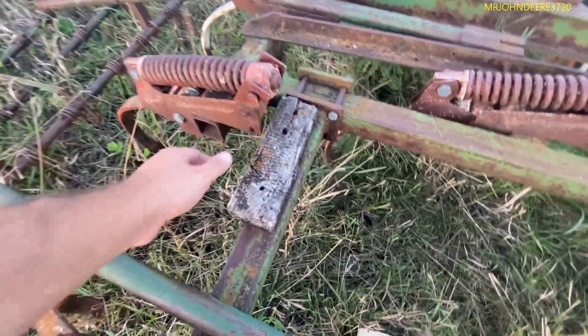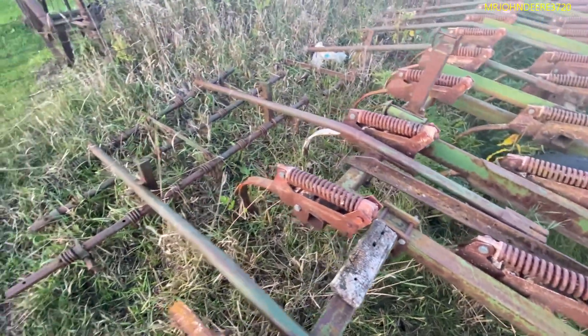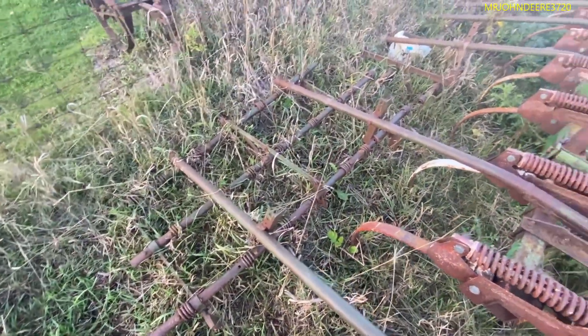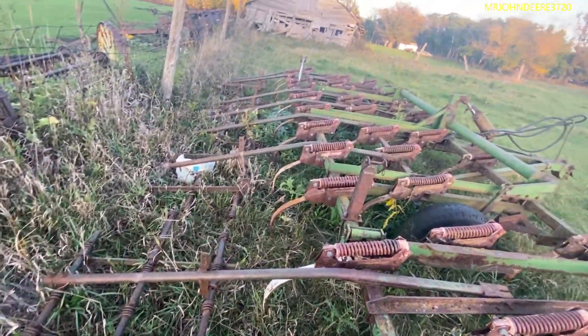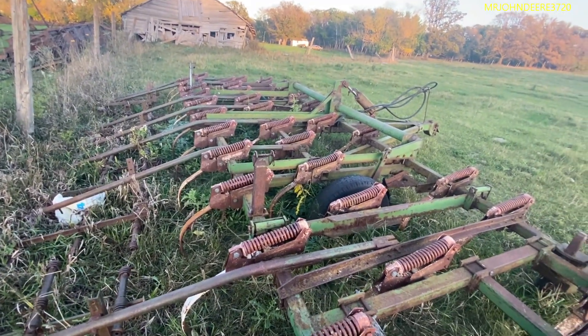I have never figured out why this piece of wood was here, but it's always been here. So you guys tell me, but I think it'll be the new tillage tool.